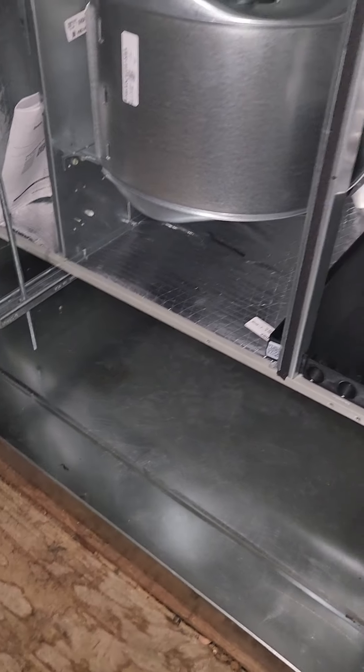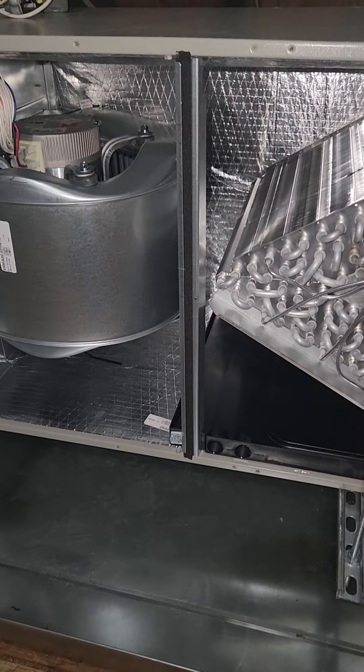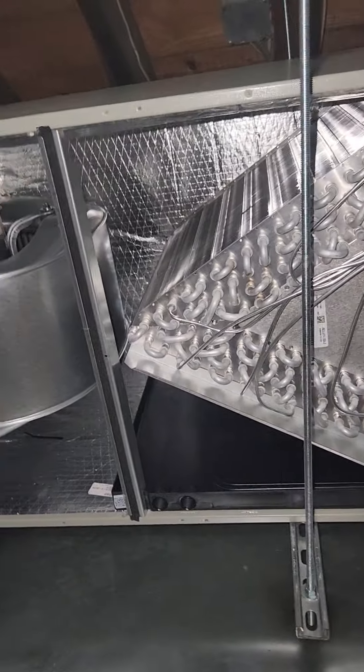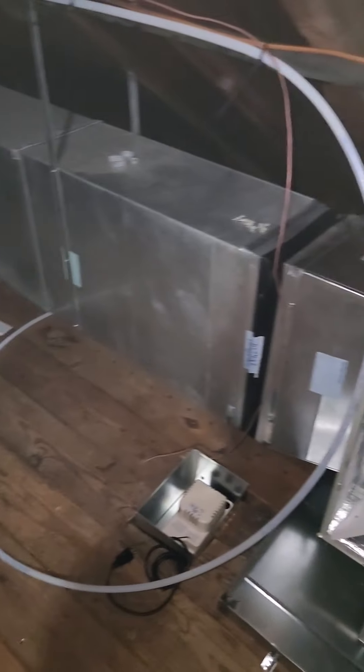You have to make sure the air handler is pitched very slightly towards the drain — according to the manual. Usually if you leave it level it's fine too, but you want a tiny pitch towards the drain. A lot of these residential installs are similar — kind of repetitive. It's not easy working up here in the heat, but we got it done. Once we're done here we're gonna go work outside.